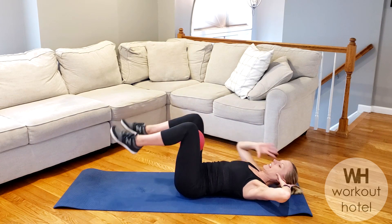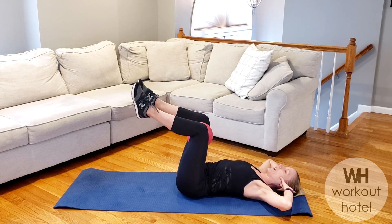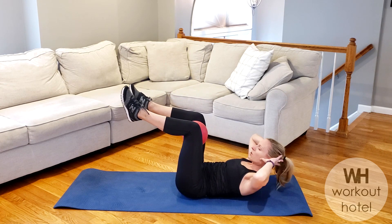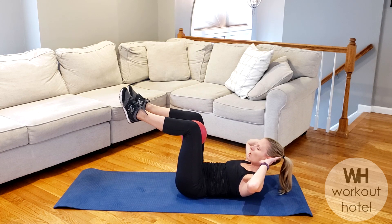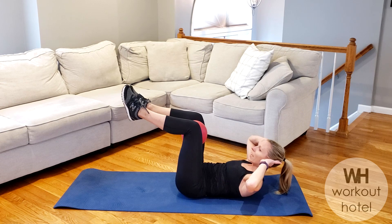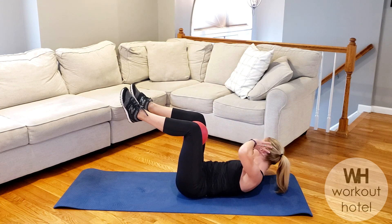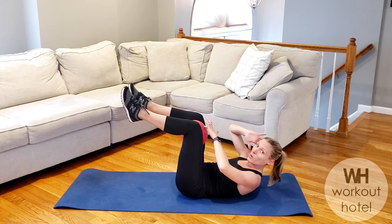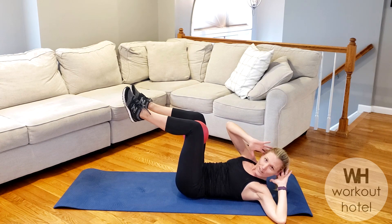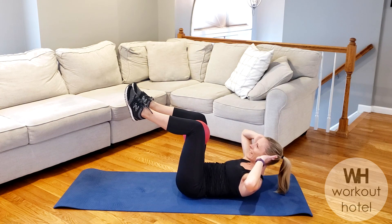Hands are behind the head. Legs come to tabletop. Shoulders off those ears. Taking an inhale. Rising on your exhale. So we're staying in that curl. I want you to slowly twist to your right side. Exhale. Come back to center. Inhale to the left side. Exhale. Now listen here. When you come back to center, give that ball a little squeeze. Inhale to the left. Give that ball a little squeeze. You're going to feel your belly burn a little bit more.